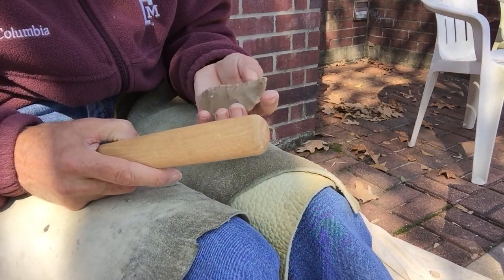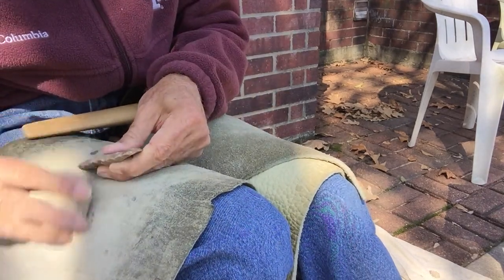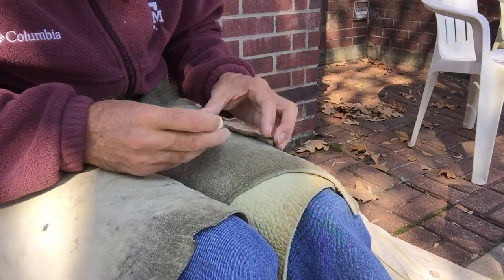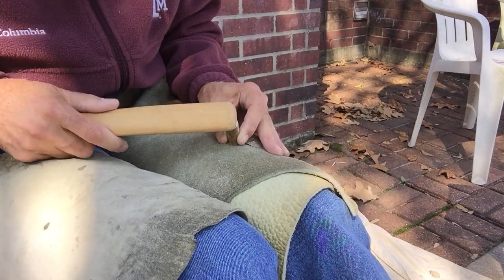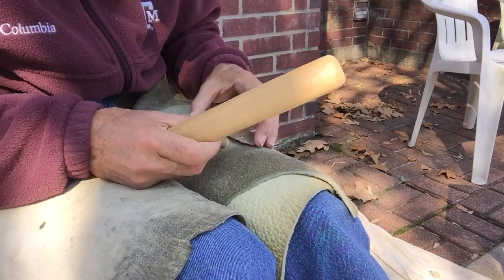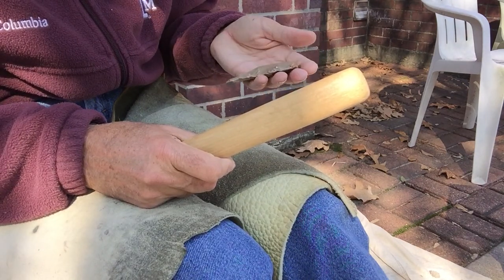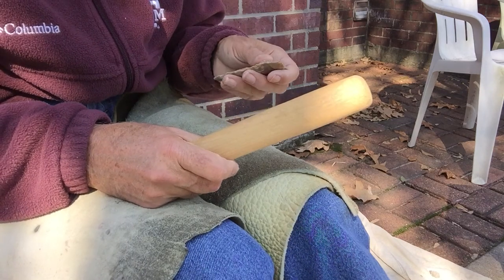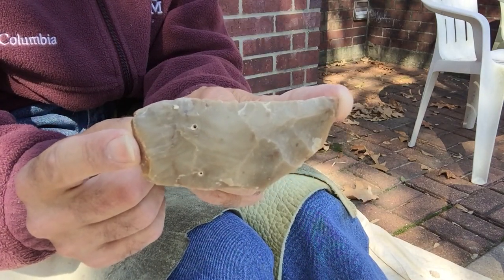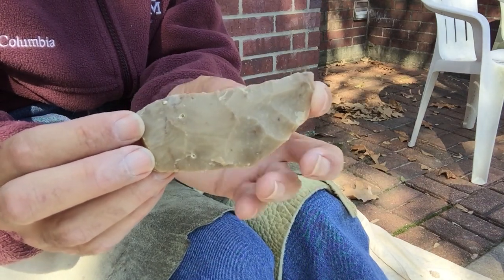I probably shouldn't substitute peg punching for actually being able to do it the right way, but sometimes peg punching works for me when my other skills are lacking. I don't really have any giant antler billets right now that have a lot of power — I probably need to get a bigger antler if I'm going to be trying to work tough stuff. Well, it's 13 minutes. I'm not really teaching you anything here, so I think I'm going to stop with this fantastic non-tang tang knife and do something else. Bye for now.